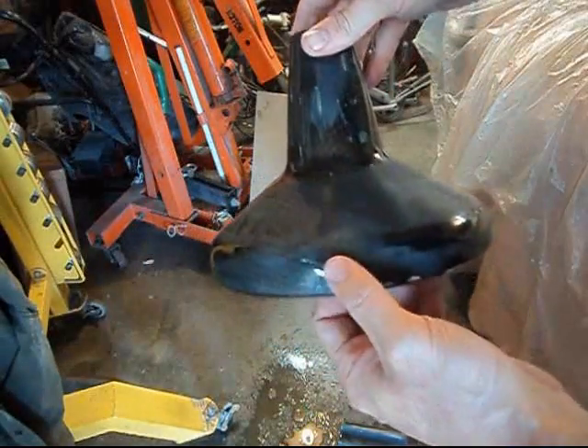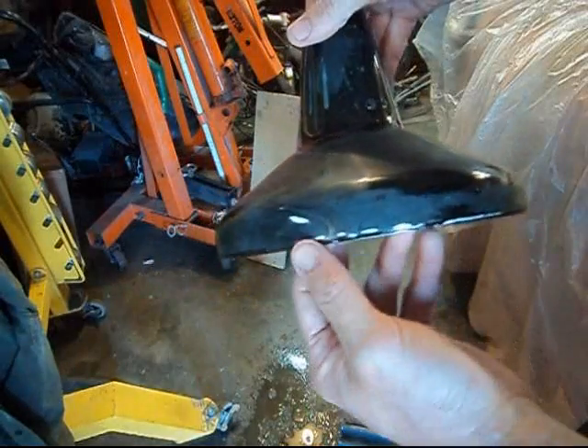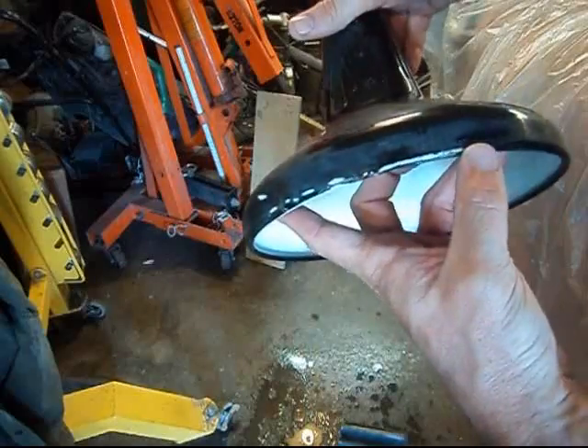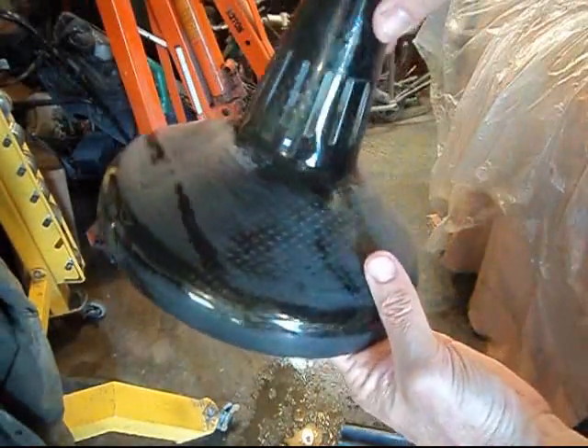Got rid of all the major blemishes. You can see where the drips were — got most of that taken care of. Again, this is just a fun little project, so I'm going to spot these in real quick with some black before I polish it, and then we'll polish the top side and be done with it.